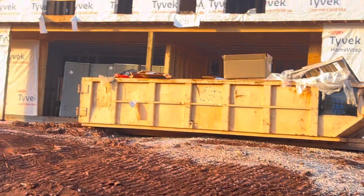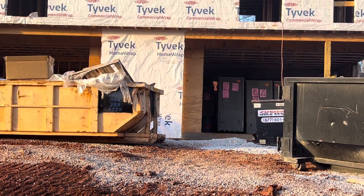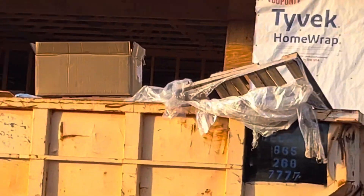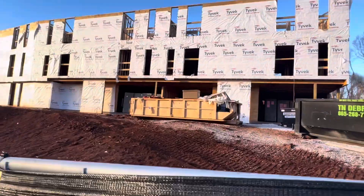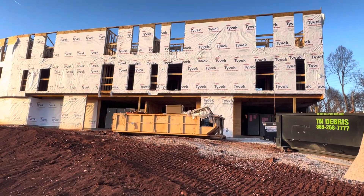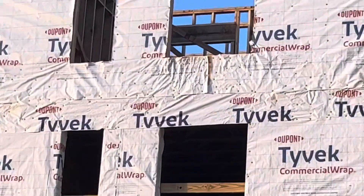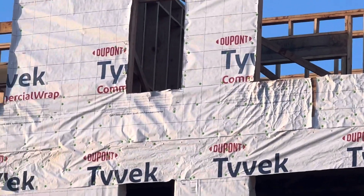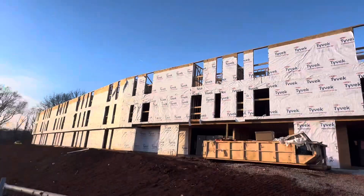And you can see the shower boxes here — a lot of shower boxes. You can see the wood framing inside the ceiling, and Tyvek. You can see the louvers above the door opening — louvers here, louvers, sheathing.